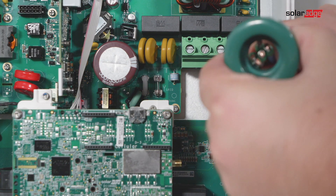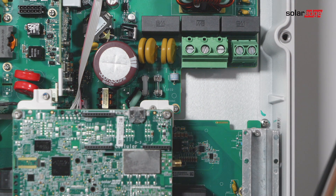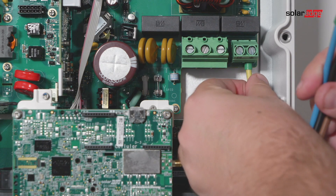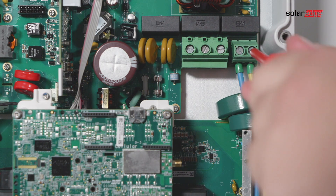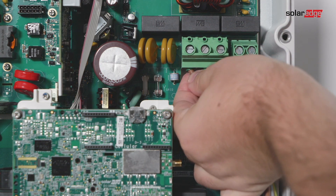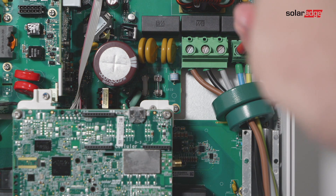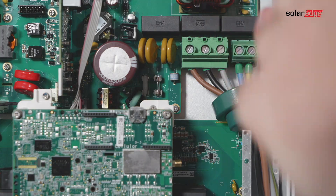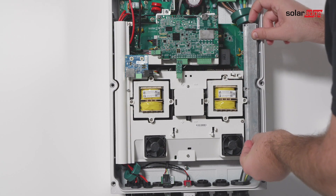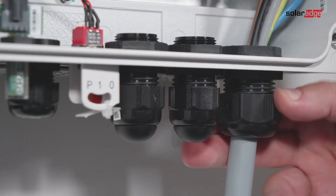Thread the AC cable through two ferrite beads supplied with the inverter, 148 millimeters and 139 millimeters. Connect the AC cable to the AC terminals, connecting the grounding wire first. Tighten the terminal block screws. Check that the wires are fully inserted and cannot be pulled out easily, then connect the tunnel cover back and tighten the AC cable gland.